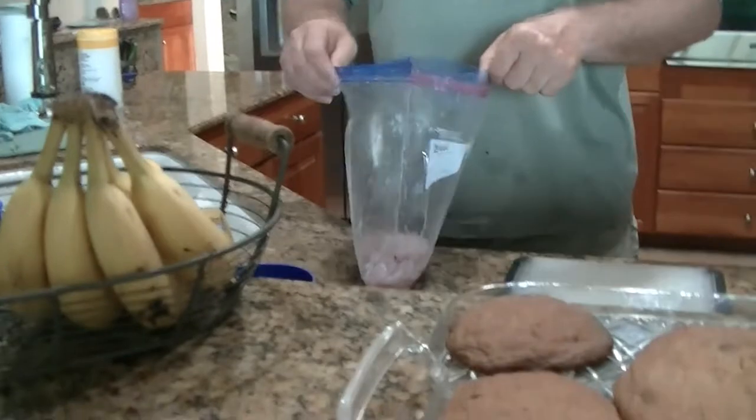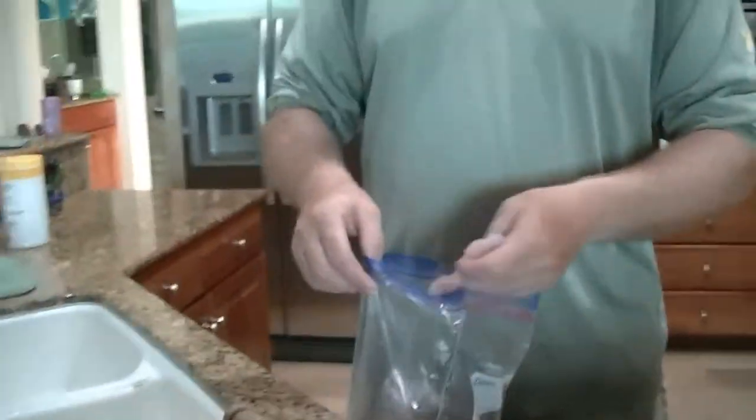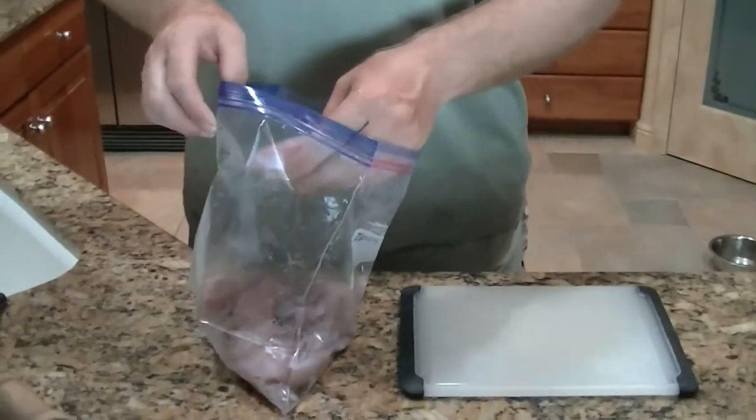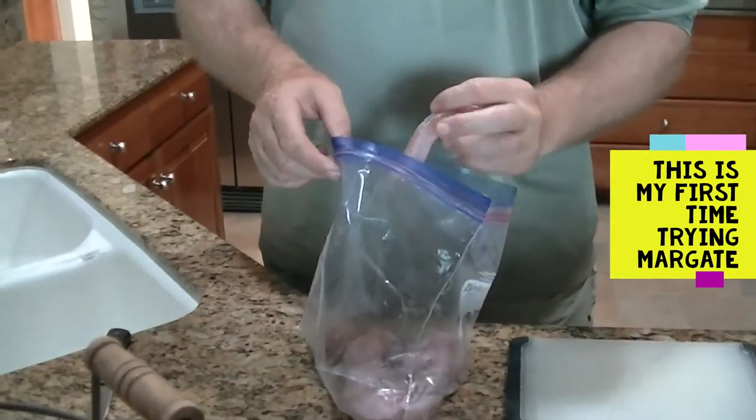So I filleted the fish and what I'm gonna do is make some fish cakes. I'm gonna take the pieces I filleted and cut them into really small pieces. For those of you that saw my video on the sheepshead catch and cook — margate fillet is exactly the same as sheepshead. If I did a side by side, I probably wouldn't have been able to tell the difference; the meat looked identical. I did mix it with the whiting. Whiting is a very good fish — it's a white flaky fish, one of the better tasting fish out there.